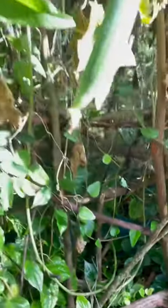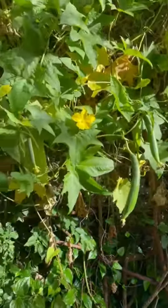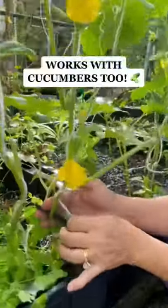Please stitch us and explain the science because it's working for mom. This only works on any produce that grows on vines, like these bitter melons and even mom's cucumbers.